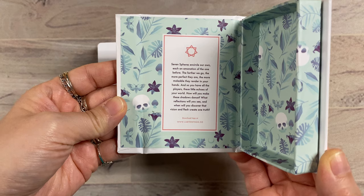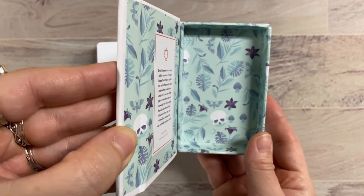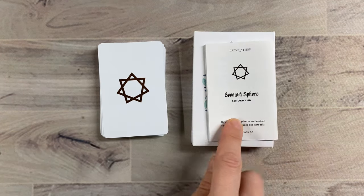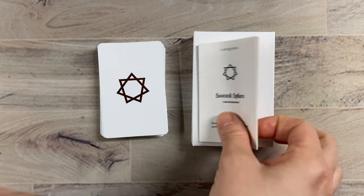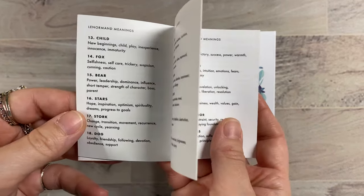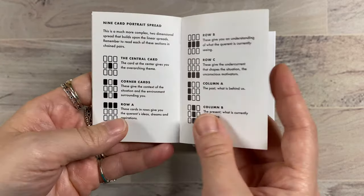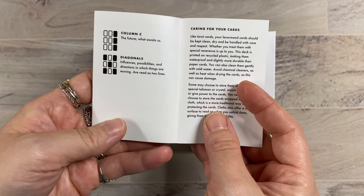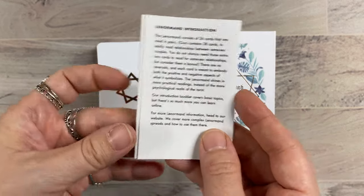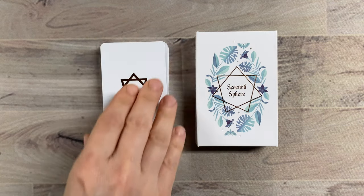Inside on the left, we have this message of empowerment and continued cool detail inside. As soon as you open this box, the first thing you're going to see is this pamphlet that sits on top. It has all the card meanings, and on the back is an overview to the cards, how to read them, some different spreads. On the back, it talks about how the cards are made from recycled plastic and are thus waterproof.